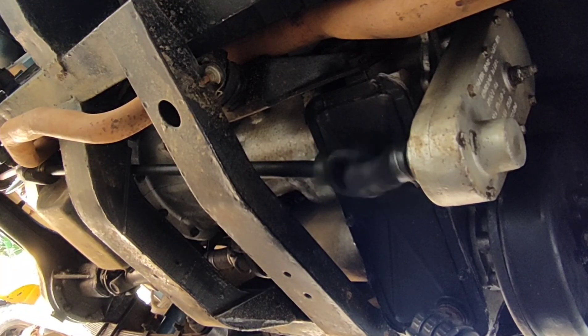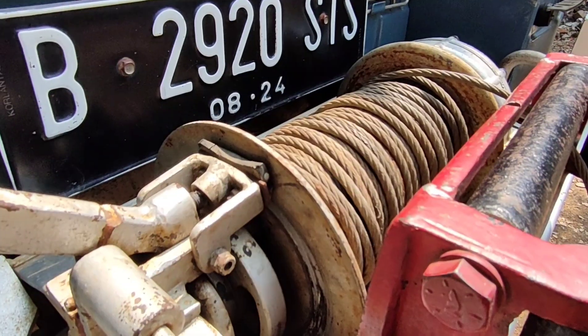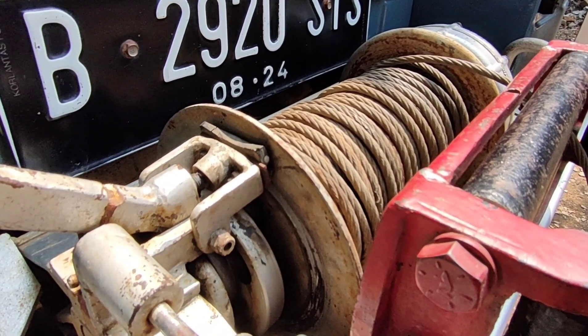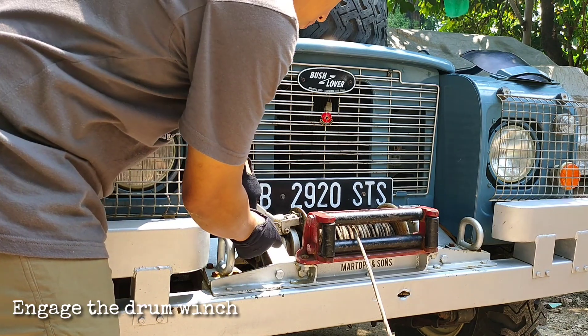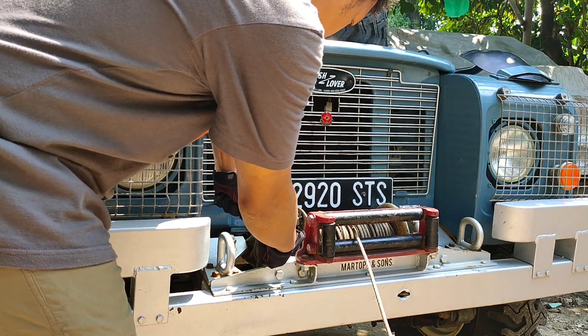We put it on gear — this time we try on first gear forward. The drive shaft linkage is now transferring power from the transfer box to the front drum winch. But we haven't yet engaged the drum winch, so we'll have to engage the drum winch so it can start pulling the wire rope.